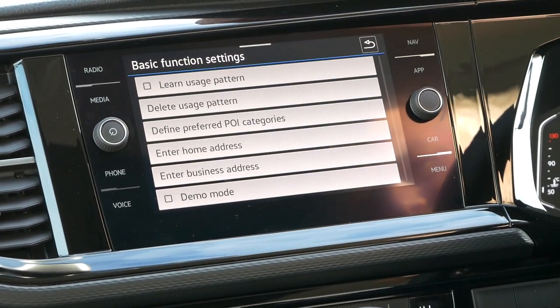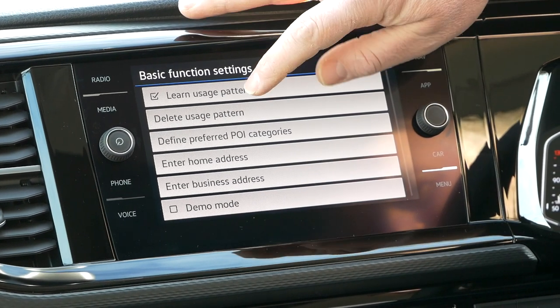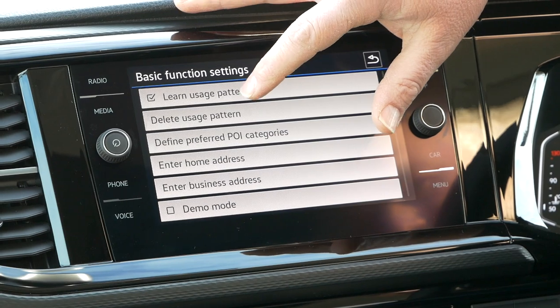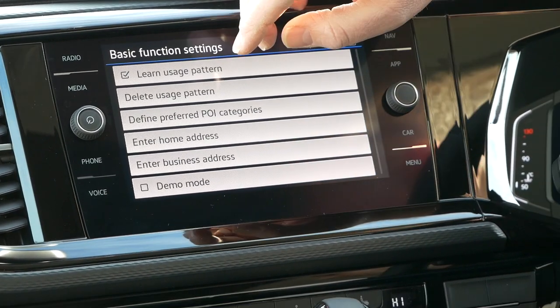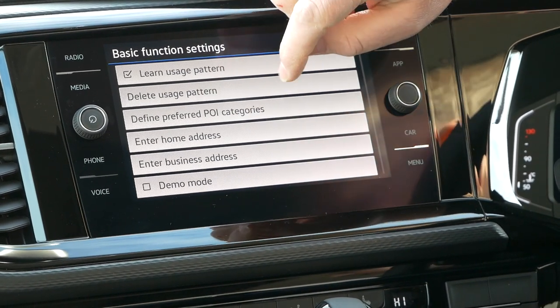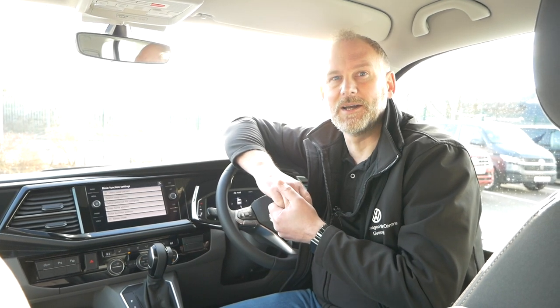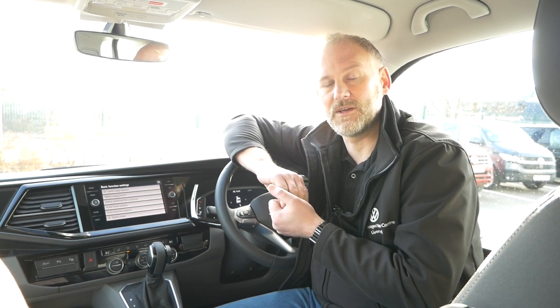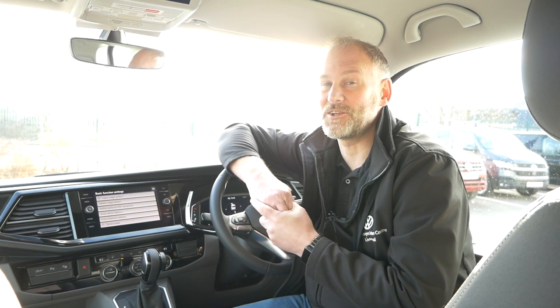Finally in Basic Functions you've got 'Learn Usage Pattern' - this is how the system learns your preferences, and I would tick that. You can delete the learned data if needed, for example if multiple people use the vehicle. You can also set points of interest in your preferred order, and enter a home or business address. There's always been a debate about adding your home address to a sat nav - if somebody who shouldn't be in your vehicle has your keys, which probably also have your house keys on them, they could literally just press home and drive there. That's why I've told people in the past I wouldn't set a home address for that exact reason. Business address is probably a little bit different - love to know your thoughts on that.